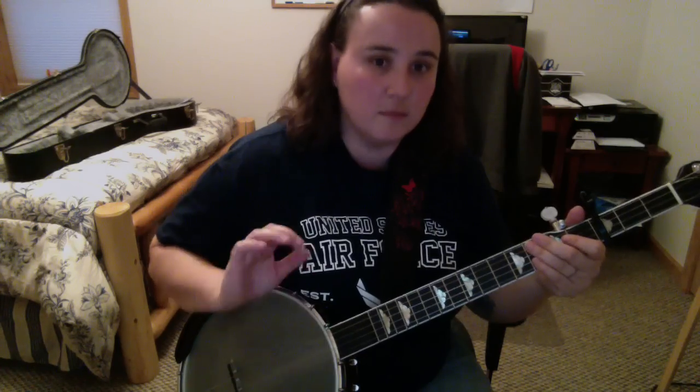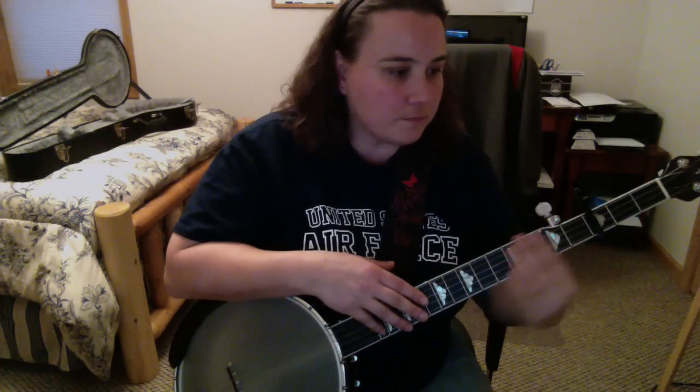I will get my husband to record with me so you can see how the break works and everything. It really sounds good. His voice is kind of dead — like I said, we've been practicing.